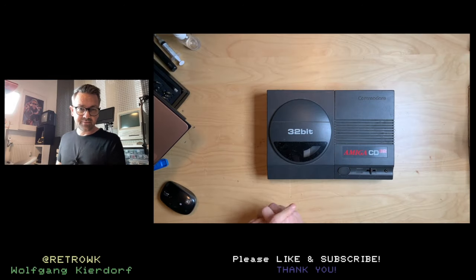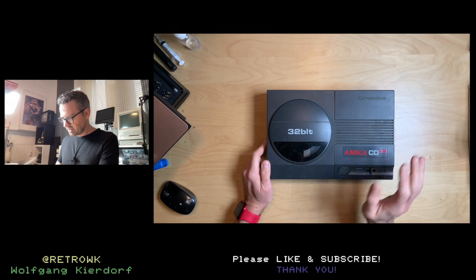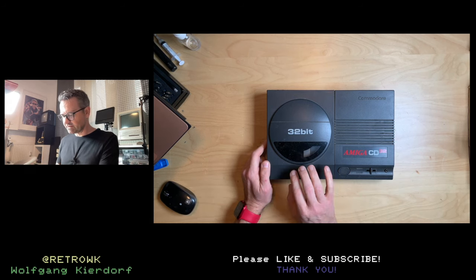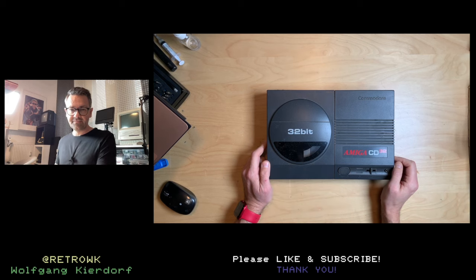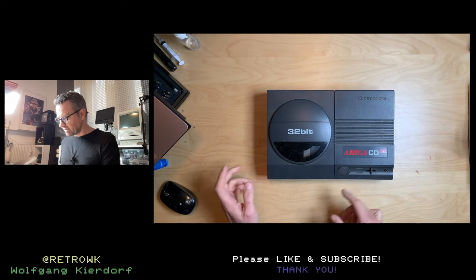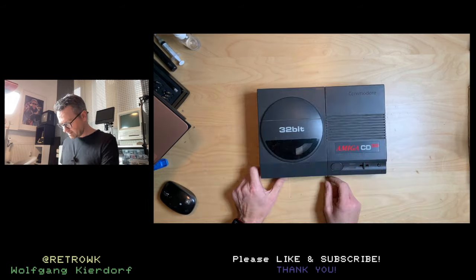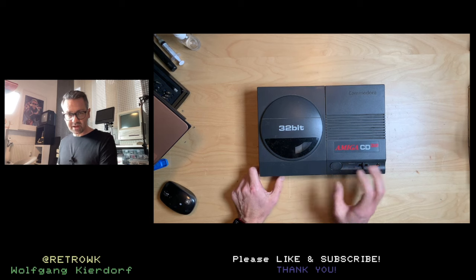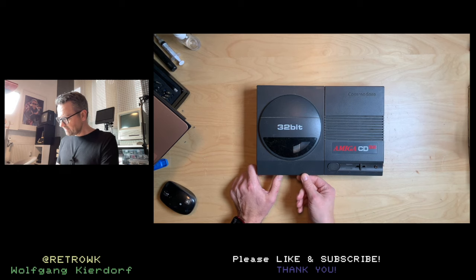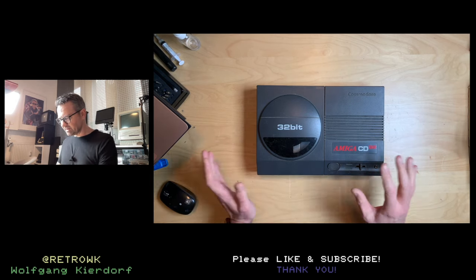Welcome back. I did get myself an Amiga CD32, which allegedly was the first real 32-bit console in the world — video game console, that is. Sorry for the sound, the 3D printer is running in the back, printing that cover. I paid 215 euros, and it's just the blank console — no power supply, no controller, no nothing.